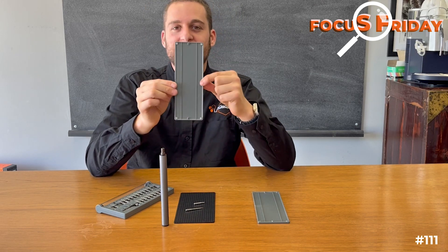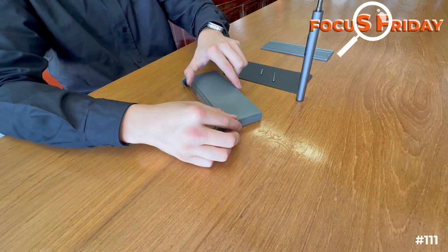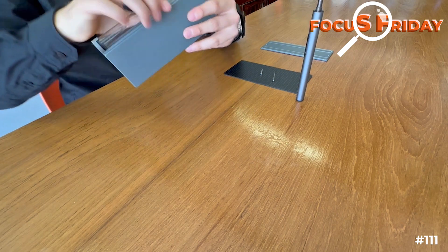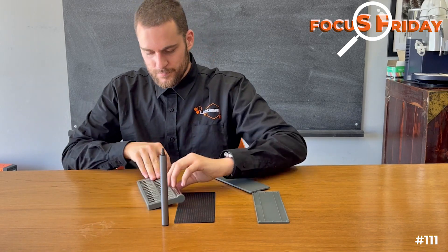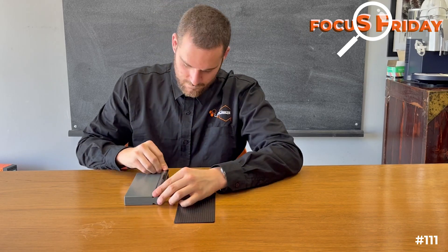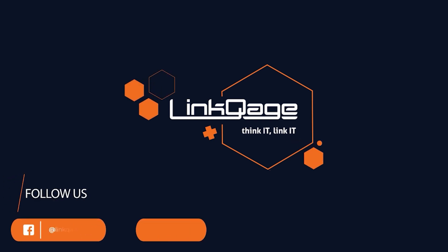Lastly, the bit cover plates are magnetic — you can see right there and there. They simply flip on. It makes your life really simple and they will not move. See you next week. Bye.